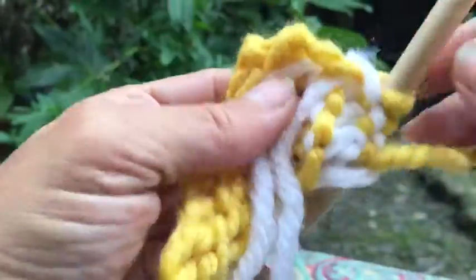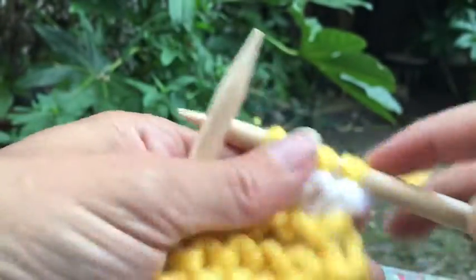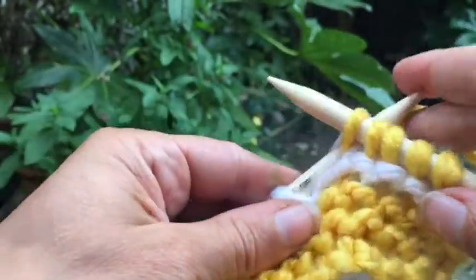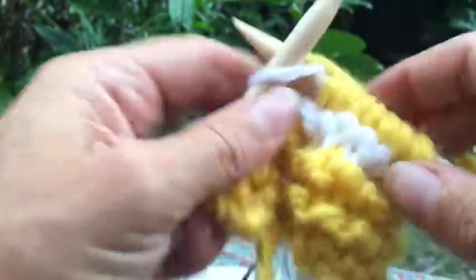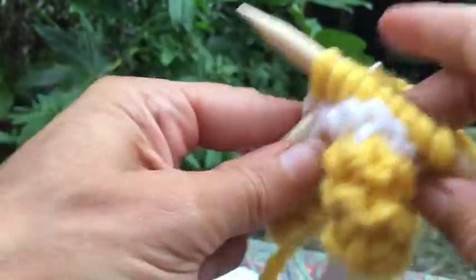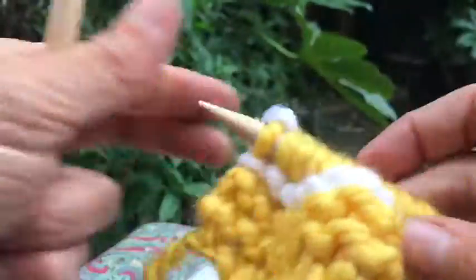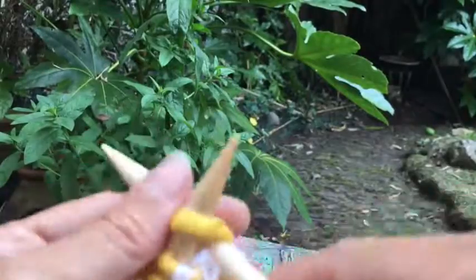The white yarn is still attached, just like the yellow was. So if I'm doing a yellow and white stripe all the way up, I'll just keep repeating that. The only thing to watch out for is that balls of yarn can get in a little bit of a pickle — it's not the end of the world, you just sometimes have to spend a little bit of time sorting them out, and you'll find your own best method of keeping the yarns untangled.